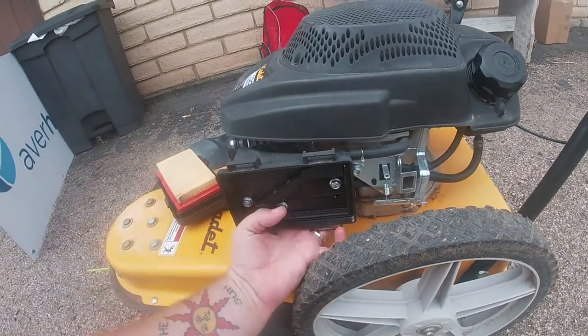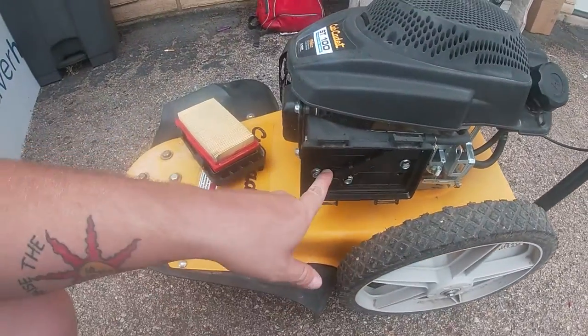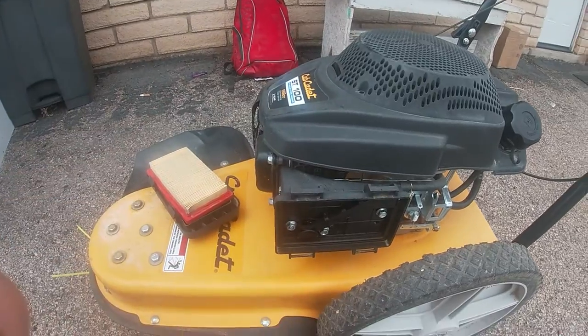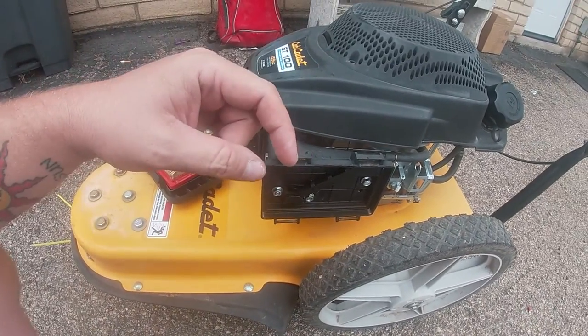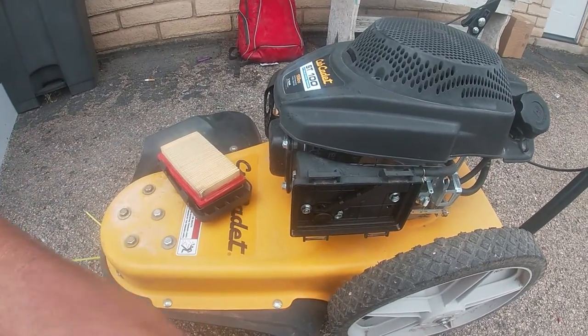This does not have a fuel shutoff, so I'm going to need fuel clamps. Remember, all the tools I use in every one of my videos have Amazon links in the description — no extra charge to you, and it does help the channel out. Even if you don't buy the tools, just use the link to buy whatever you want on Amazon — that helps me out too.